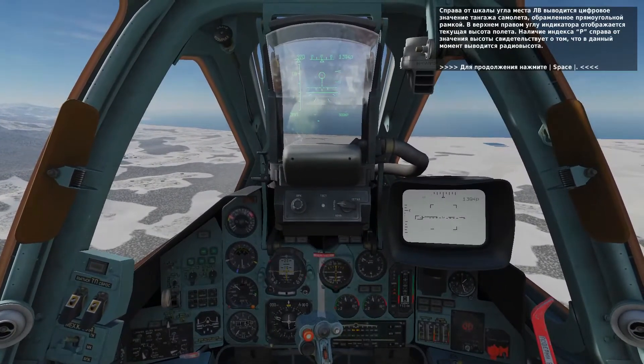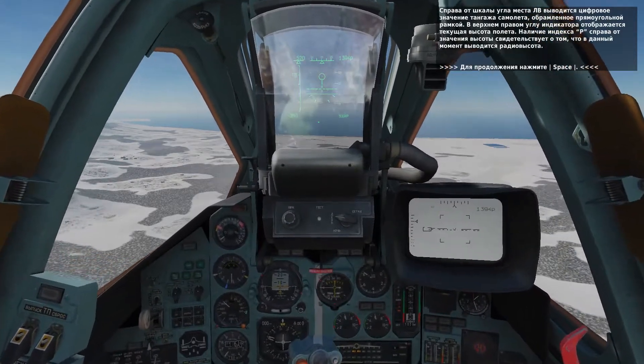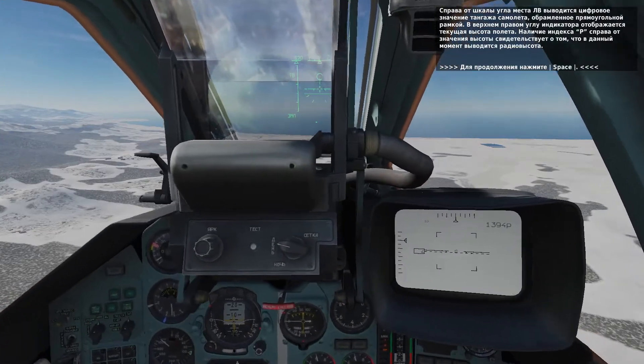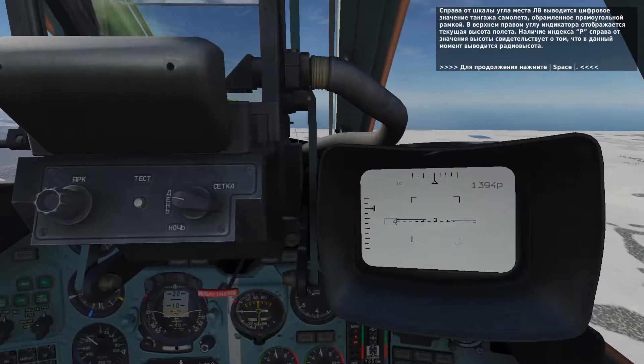To the right of the elevation reference scale is your boxed pitch angle. In the top right corner is your current altitude. If an R is to the right of the value, it means the altitude is in regards to your radar altimeter and not barometric altitude.